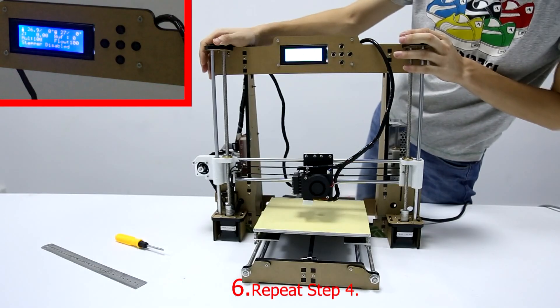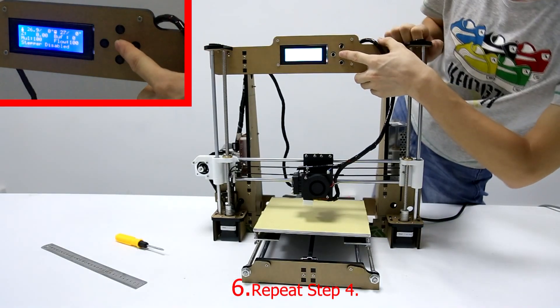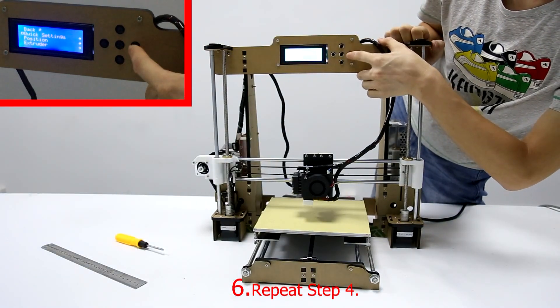Step 6: Initialize the printer. Choose Quick Settings and then choose Home All.